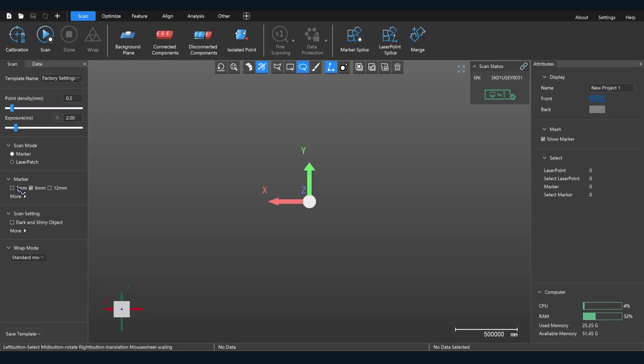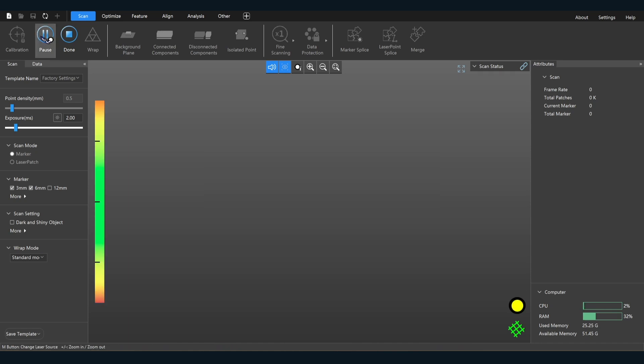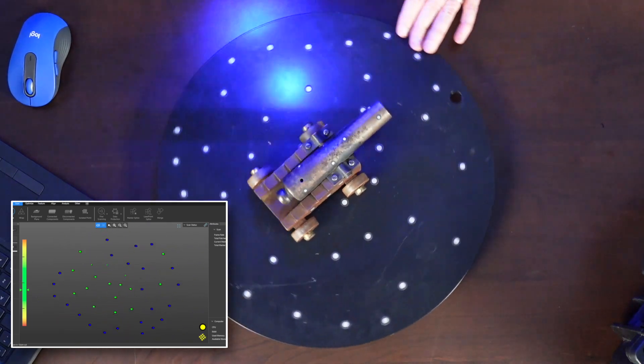In this case I have a couple of different markers — I selected the three millimeter plus the six millimeter, so you can use them simultaneously. It automatically has the six millimeter selected, but you have to select the three millimeter separately. They can be used in tandem with each other. So we're going to start with a marker point scan — basically infrared. You can go very quickly with this.